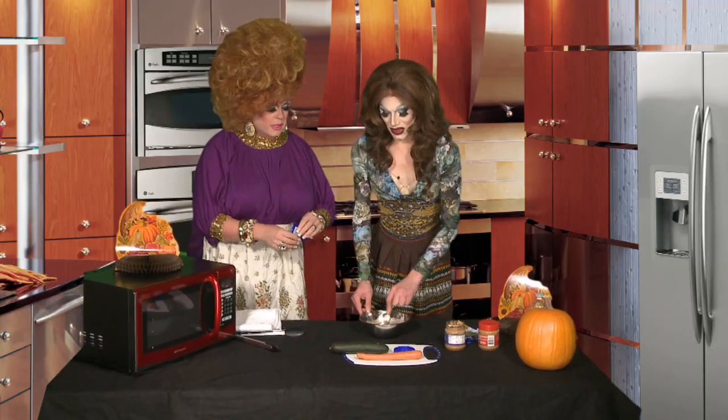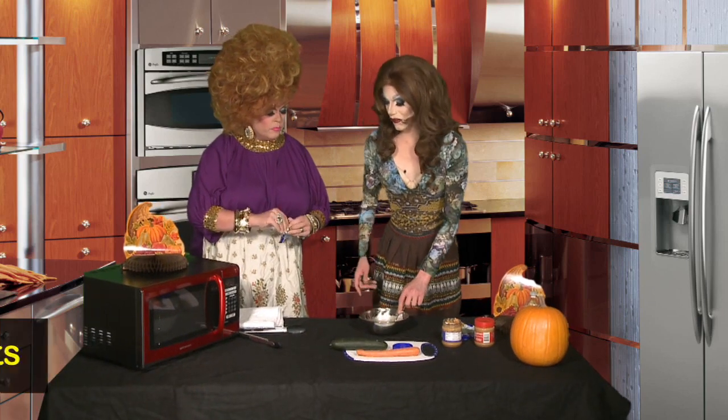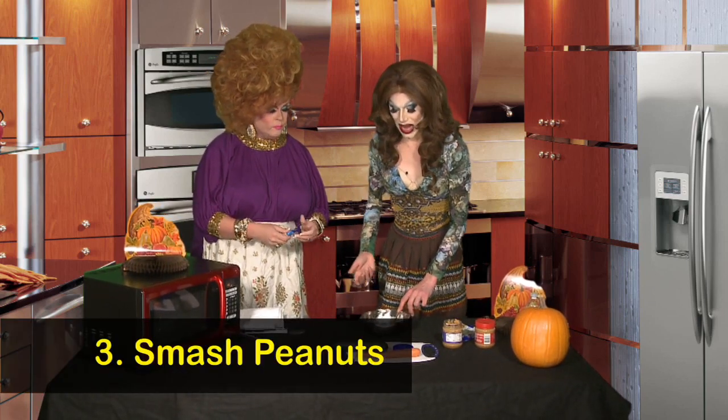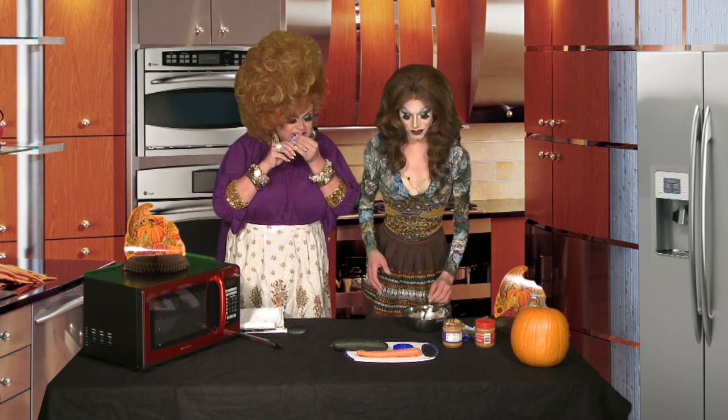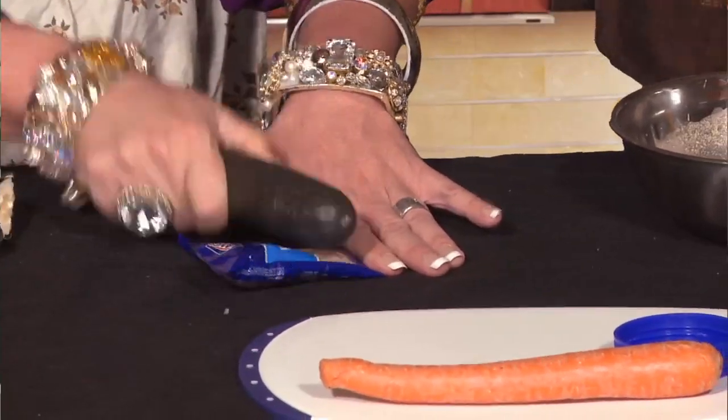Should we smash up these peanuts, just to make it a little chunkier? Unfortunately I don't have a smasher and I don't really want to use my shoe. If you could just find something to — getting your anger issues out.